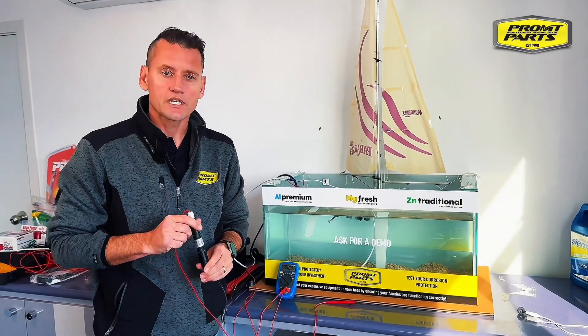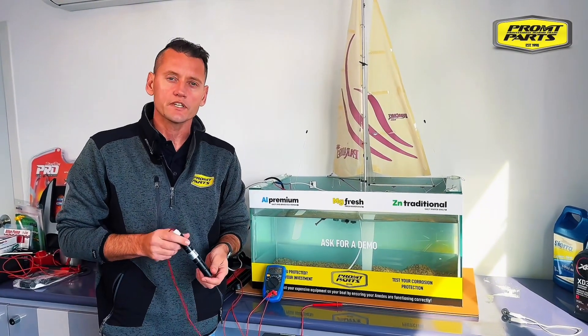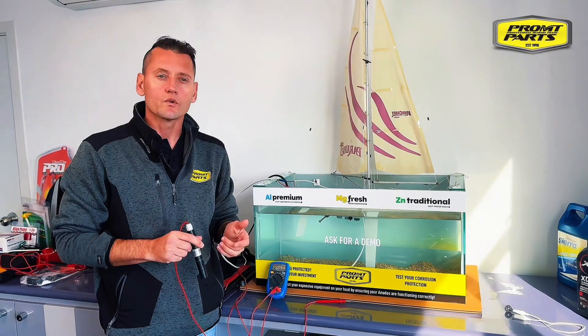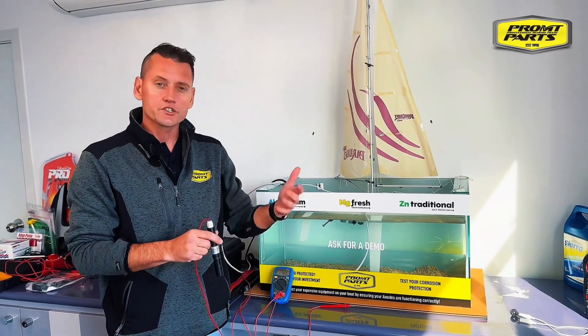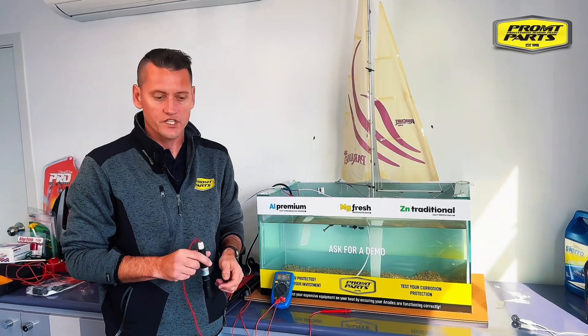Stray currents are extremely damaging in the marine environment, especially on aluminium boats, but fiberglass boats can also be affected. A stray current is when you have an electrical connection underwater, or an electrical connection that's in contact with seawater — that could be in the bilge itself, or externally on the transom, like a live bait tank pickup or a wash down pump.